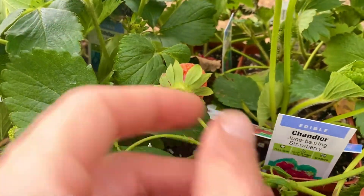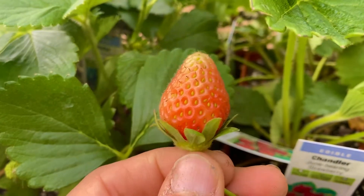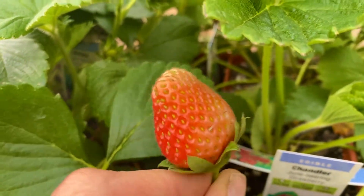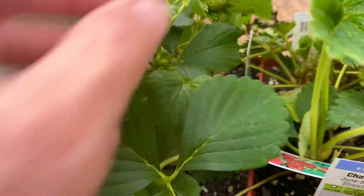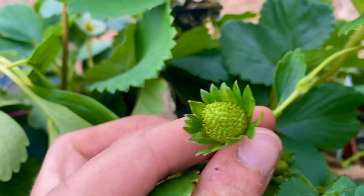If you've never seen how a strawberry grows — we've all seen strawberries in the store like this, with the greens on top, which you can eat by the way — they start in the center of a flower.